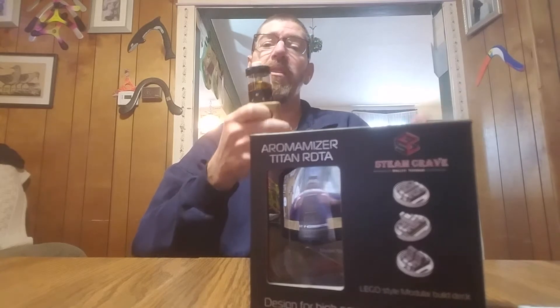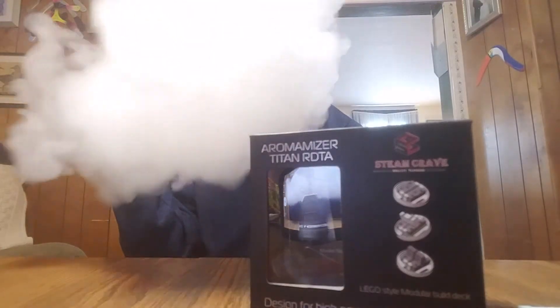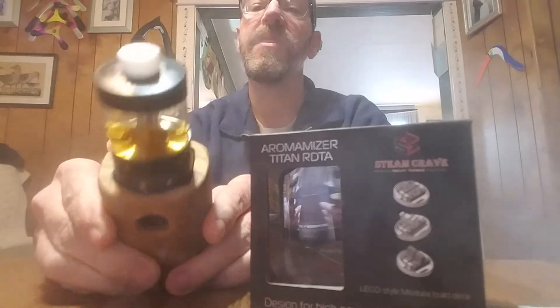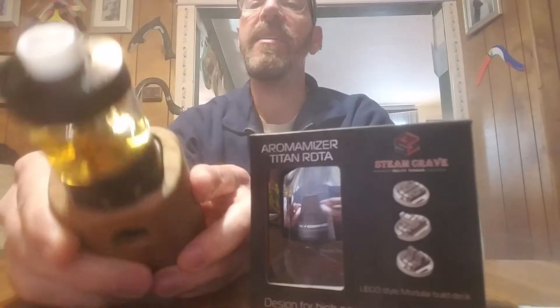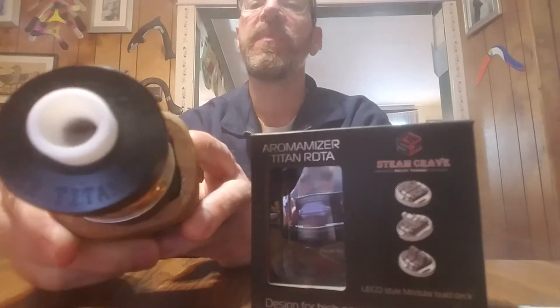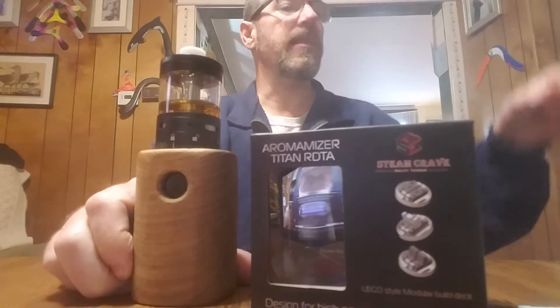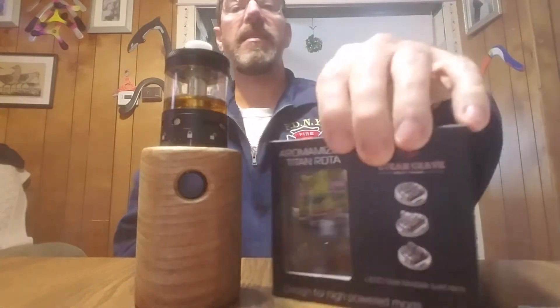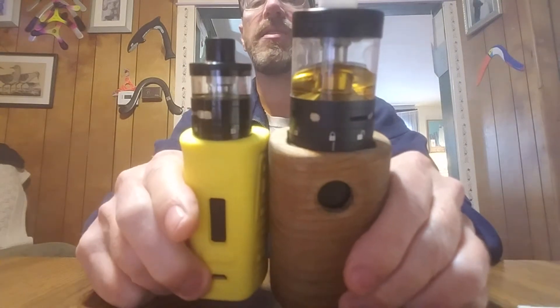You have velocity style, or as included, a similar postless style deck. It could also be converted into a dripper if you want to use it as a regular RDA. You got nice engraving on the top — Steam Crave Aromamizer Titan RDTA. It comes with a couple drip tip options; I threw one of my own drip tips on it. This is the 41 mil.